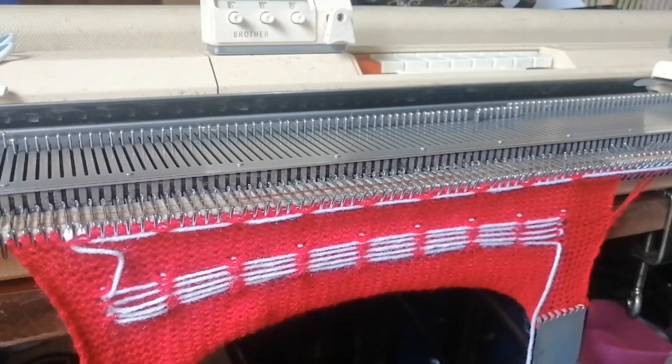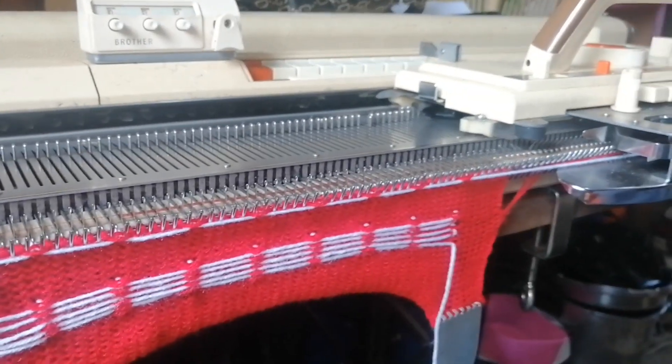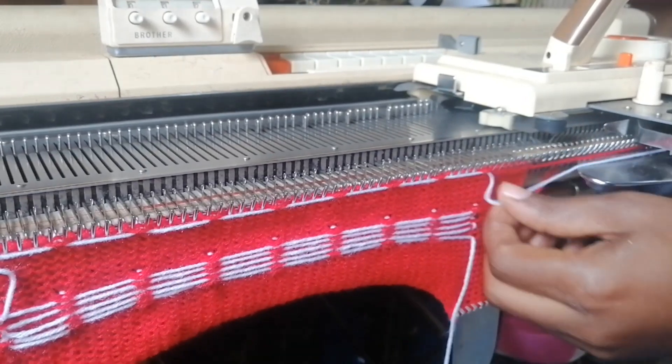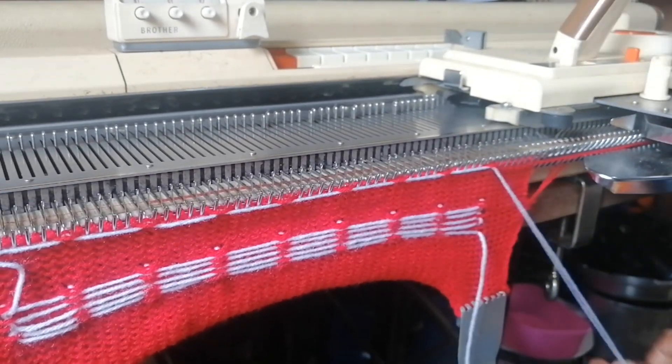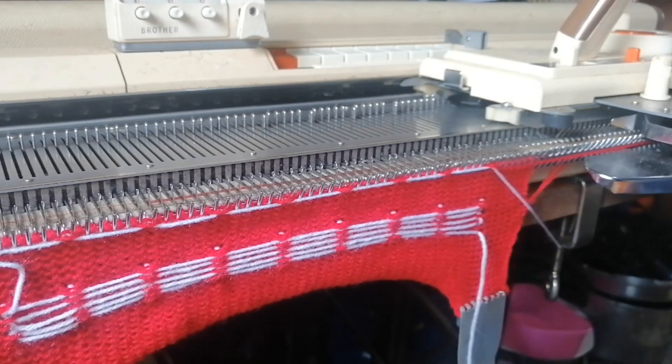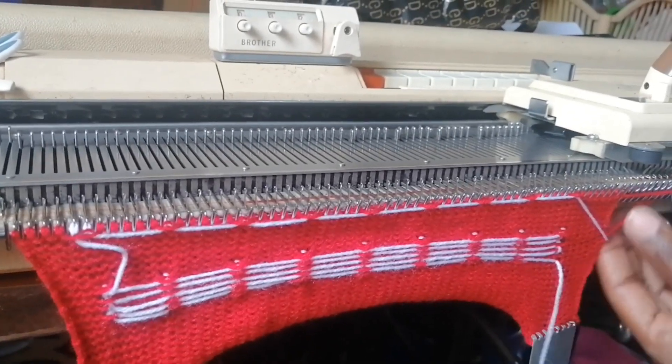So then again we need one row with that. That's one row — okay, we drop the white. Drop the white and keep it on the side, then also remove that button.